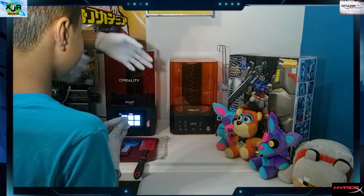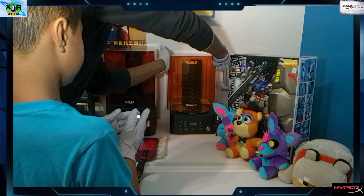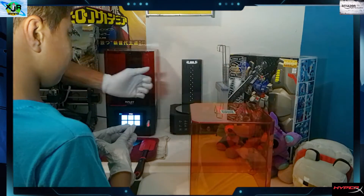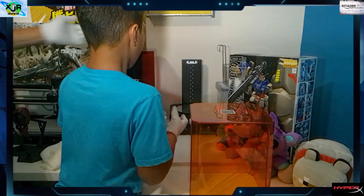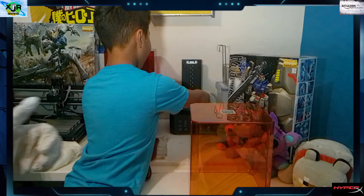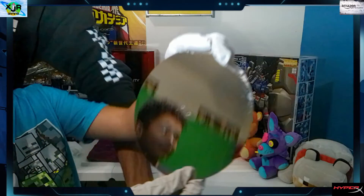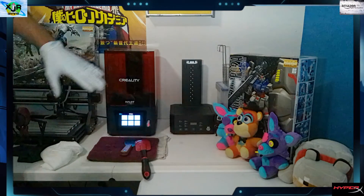Now here's our famous cure station. We're going to get the lid off and Xavier can get that plate for us. There it is — our cure plate. Let's put that to the side and get it out of the way.